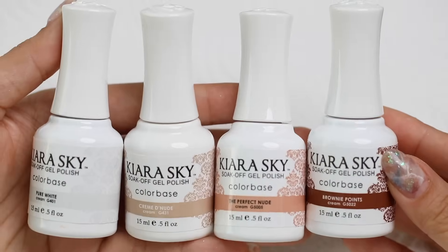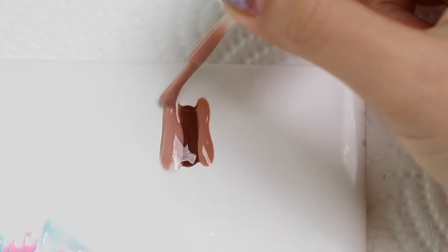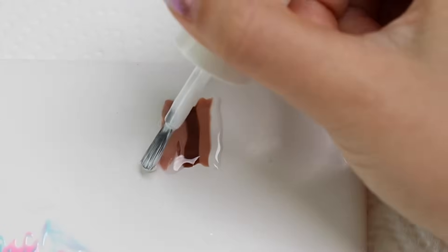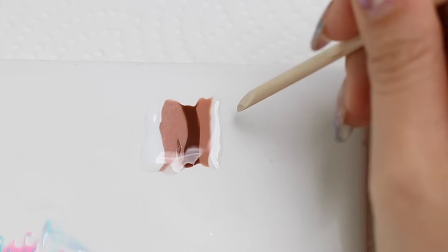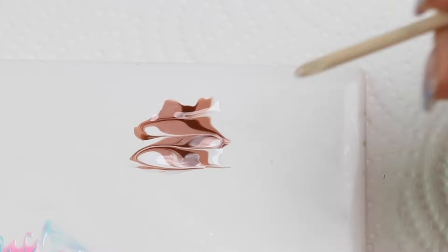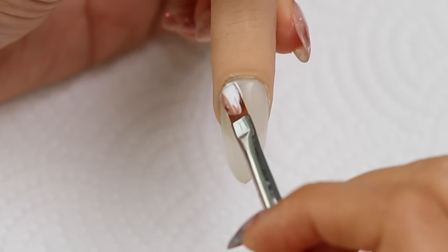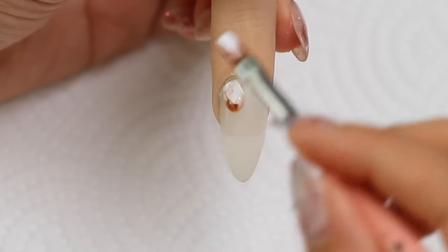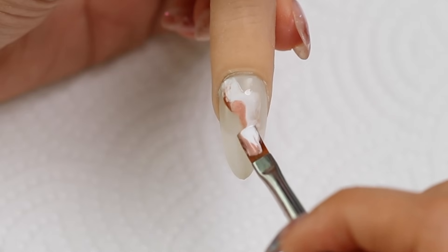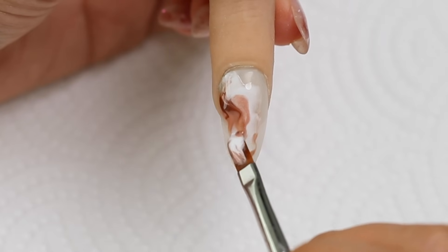So say you want to cover the whole nail. You can use the same technique. This time I'm using four different colors and I'm just striping them on my palette. Swirl the colors around using my orange wood stick, scoop the colors up, and then just place it onto the nail — slowly guiding it, zigzag motions back and forth, just really randomly. Then I'll repeat that again until most of the nail is covered.